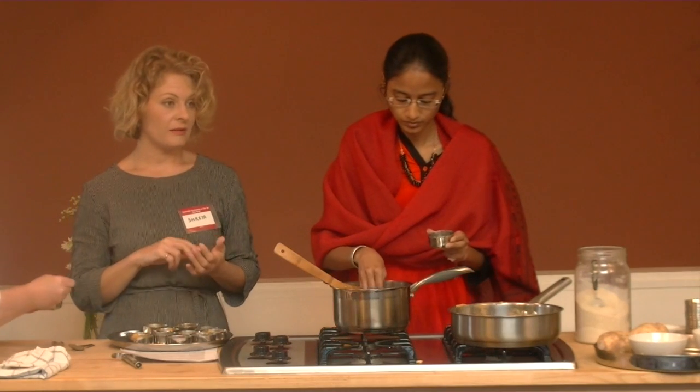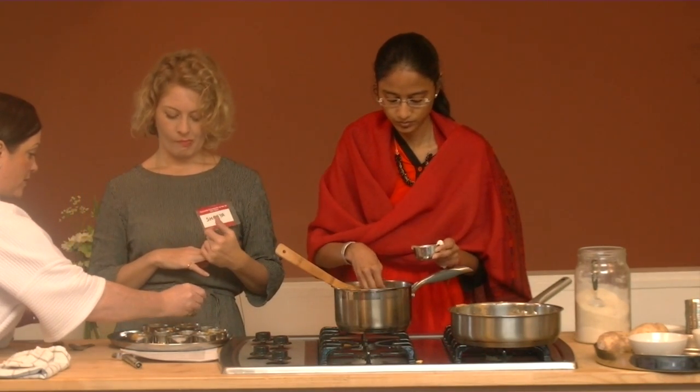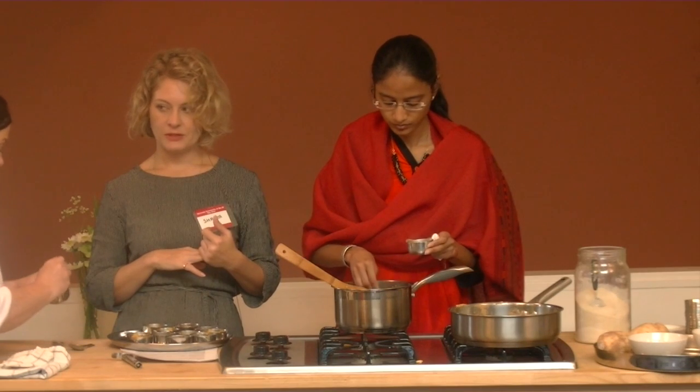The lotus seed is tridoshic — it is pacifying for vata, pitta, and kapha.